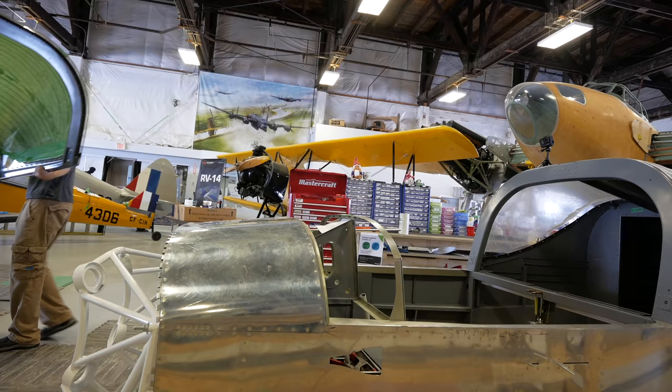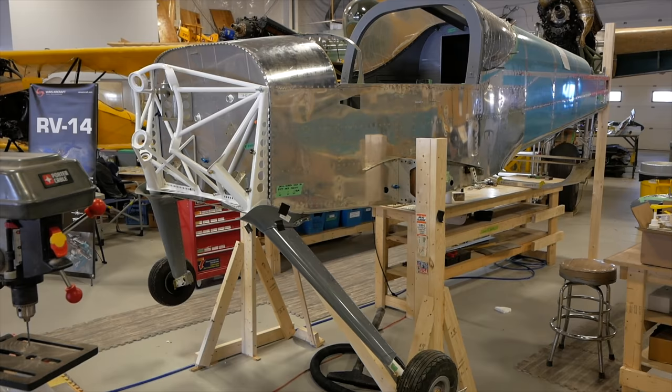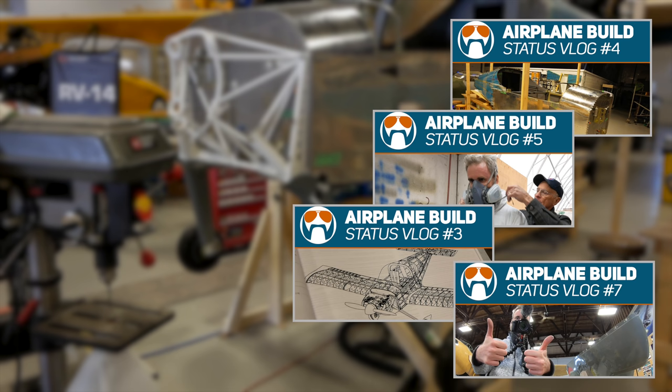The core team members I'm working with are Perry and his brother John. They're both retirees, and this is another episode of the build vlog following the process as we put together a Vans Aircraft RV-14.